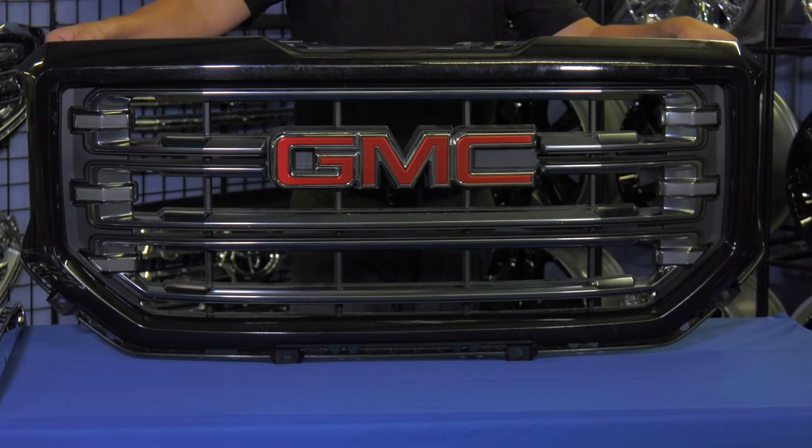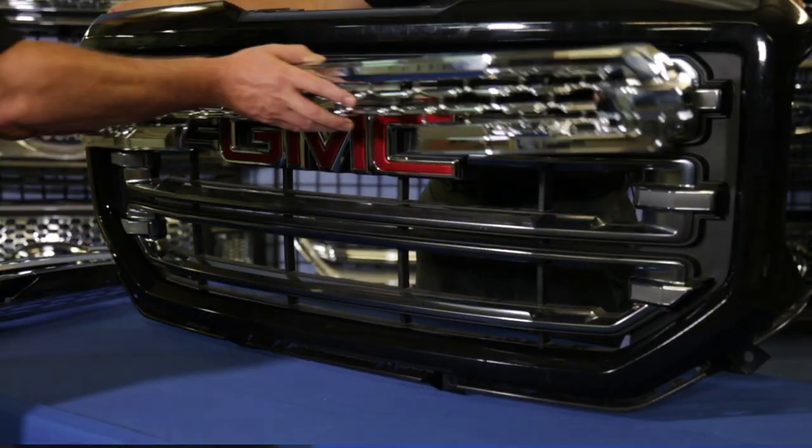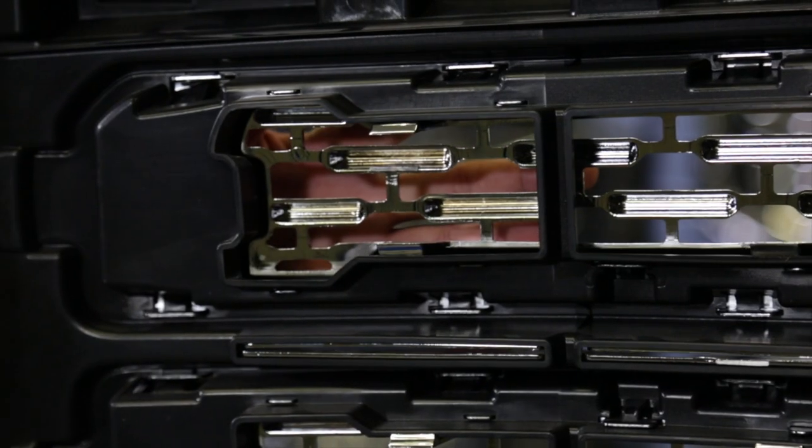In my hand is a CCI grill overlay that is constructed of automotive grade ABS and is designed and manufactured to fit over and into a specific OEM grill.